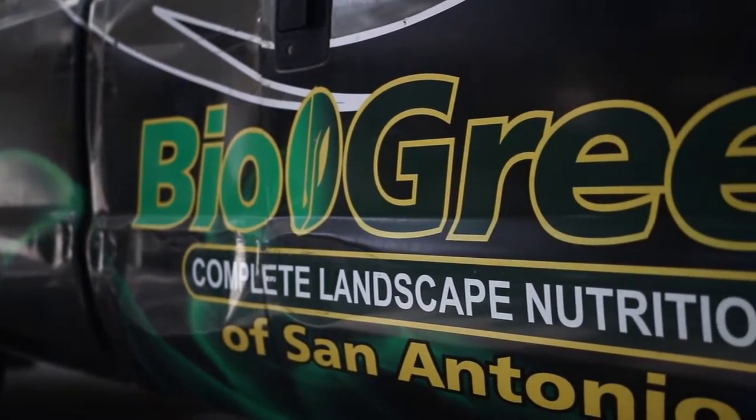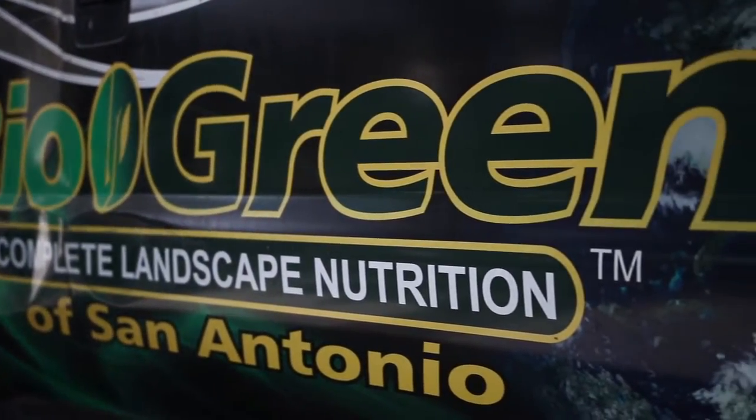So on our next application, those will probably be up. We'll get those out, and then you'll be weed-free. But there are still seeds that are being produced, I noticed. Absolutely, and that's what the pre-emergent does — it'll keep those seeds from germinating. So we're not going to have germination on those.